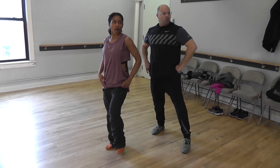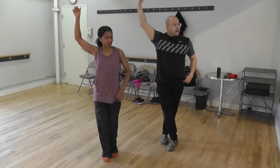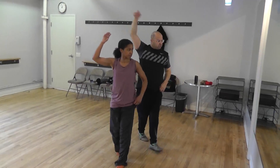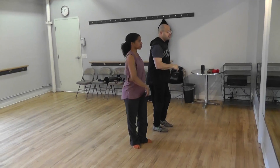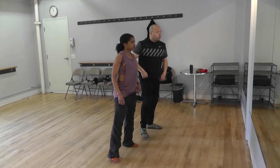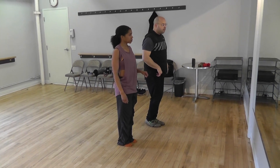Let's go to the left. One, five, one, five. Okay, now we go: one, two, three. Let's go to the right now. Five, seven, one, three, five, seven, one.